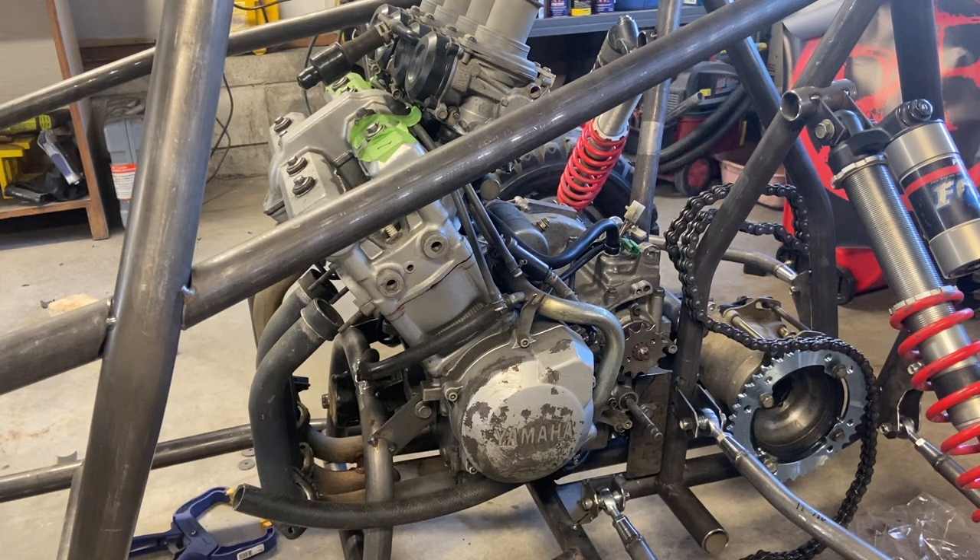This is just the basic first step of getting the engine in. We still have to fit up the intake box, the gas tank, the radiator, and do the electronics. So I hope you weren't thinking this was going to be a first startup day — this is just how to mount an engine, get good alignment, and make it nice and strong. We've definitely done that today. Thank you for watching.